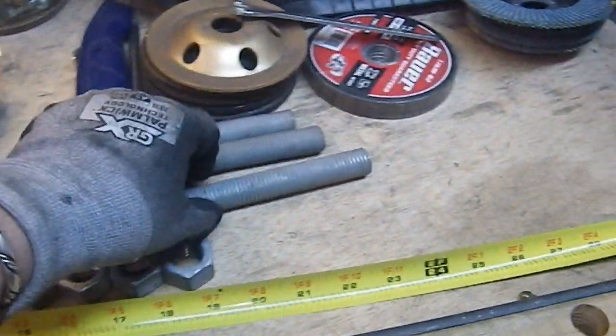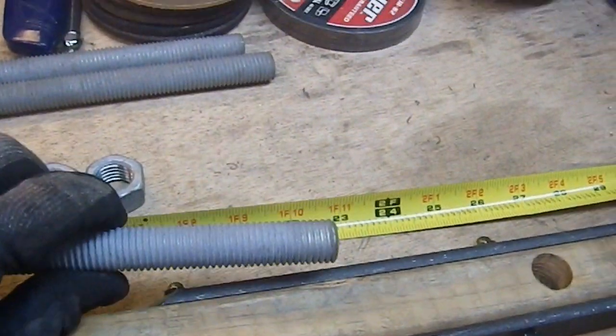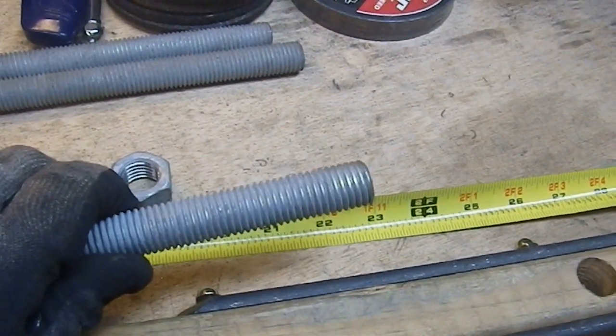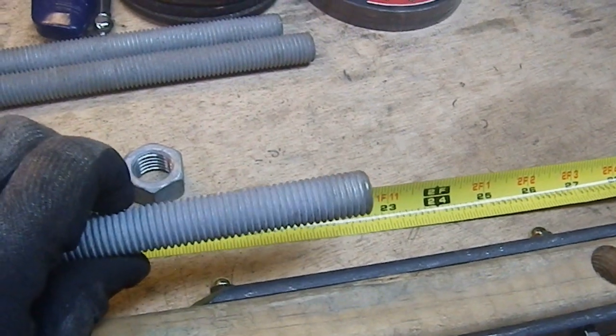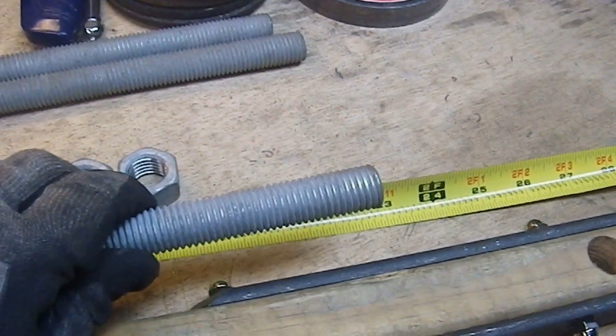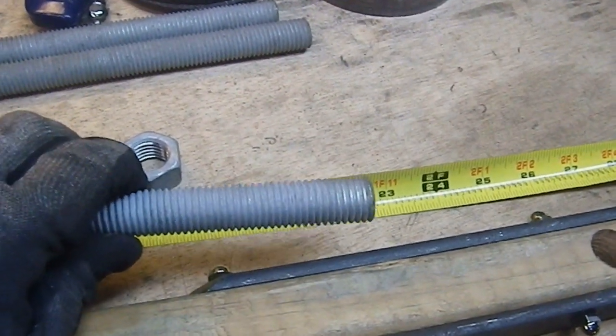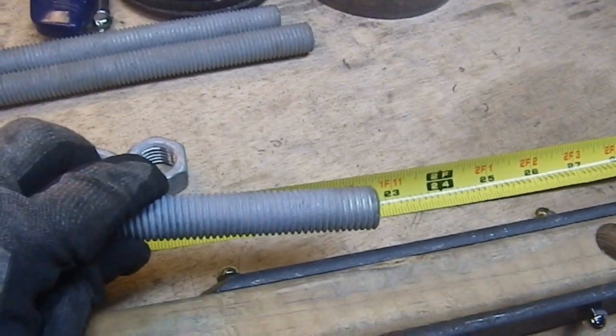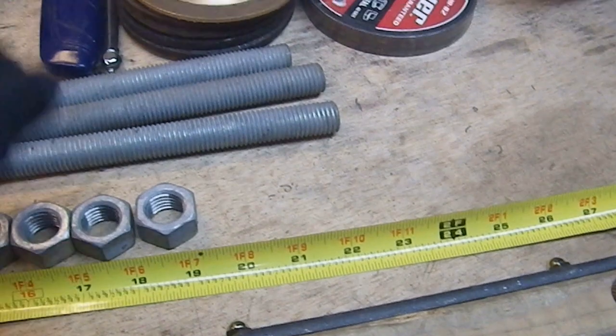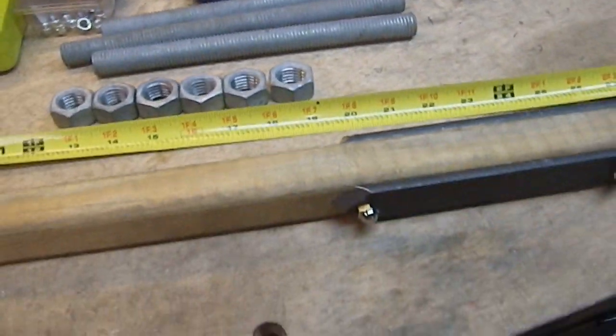So next week I'll come in here and figure out how I want to make the points. Then I will cut them and polish them up on the belt sander or something to make them look a little bit better. They're going to be four-pointed and hopefully relatively even — that's my goal. See you next week.